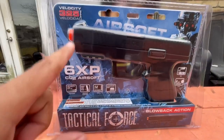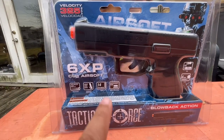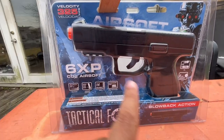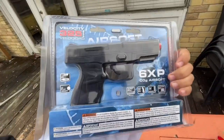Today we have the Tactical Force 6XP blowback action airsoft pistol. This thing has a velocity of 325 FPS and a 14-round drop-free magazine. It comes with an accessory rail, it's CO2 powered, and shoots 6mm airsoft BBs. Let's go ahead and get this thing open — I'm really curious how this one's going to shoot.